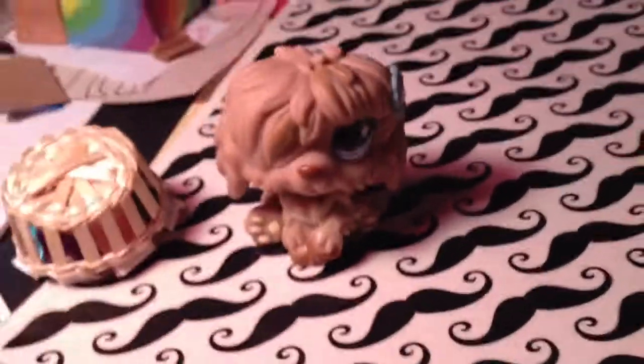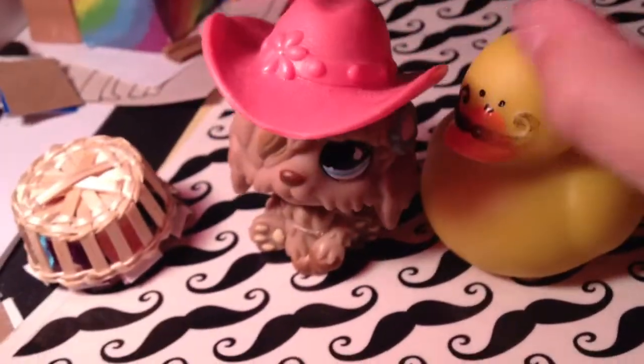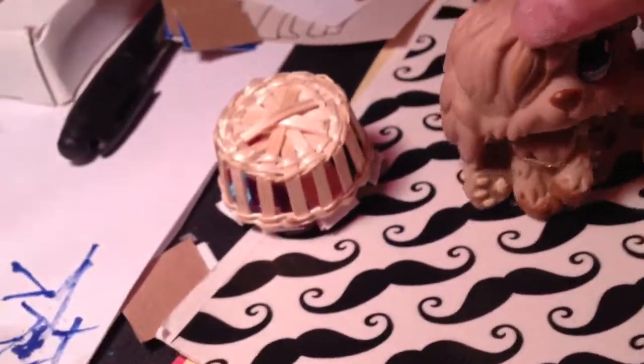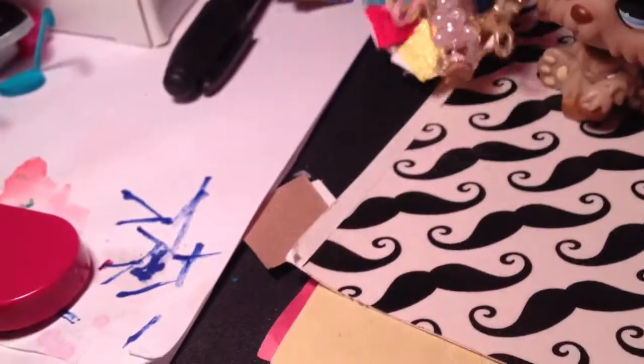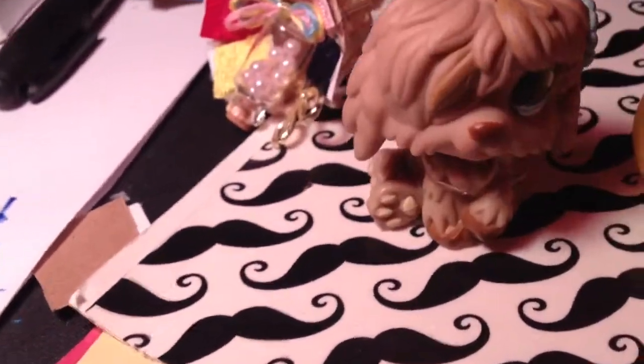This has been a quick review over this little basket with all the goodies. So yeah, see you guys later. Bye!